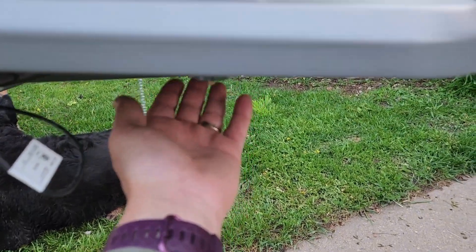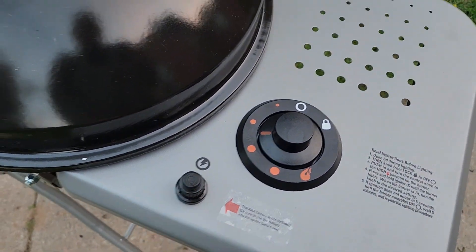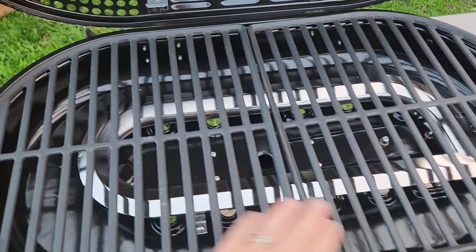You will insert your little propane cylinder right here on the bottom, and then you've got your dial here. You just need to put your double-A batteries in there. As far as grill surface, you have a lot of nice space in here.